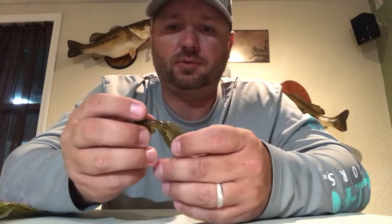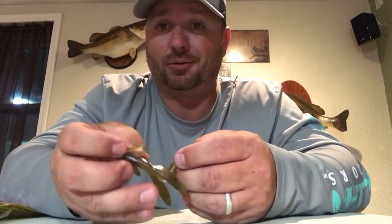First up, we have a brush hog. It's a pretty common bait. They work really well in ponds, lakes, smaller streams, stuff like that. They're good for largemouth, good for smallmouth, and you can catch a lot of bluegill on them too.